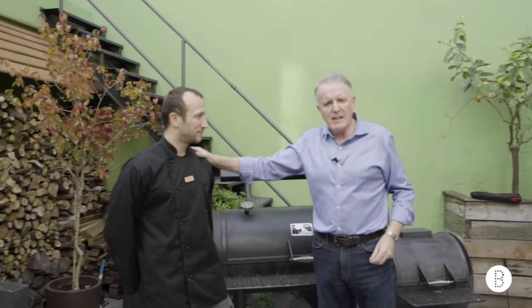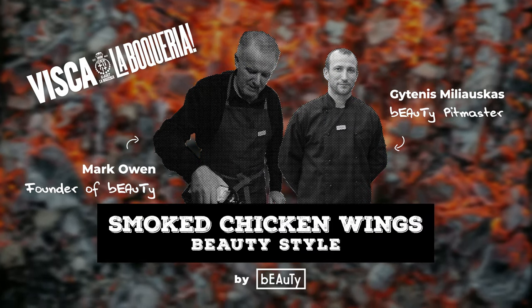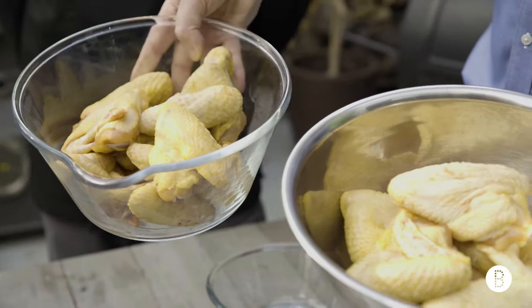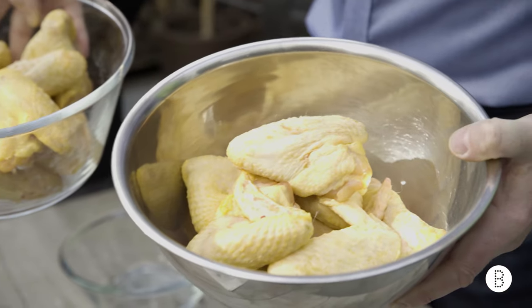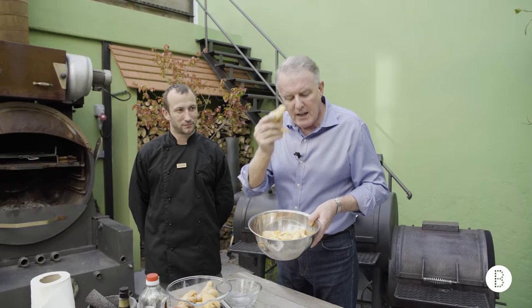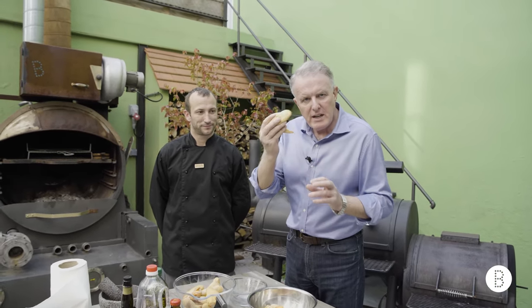Today I've been very lucky that my friend David from Avanova in La Boqueria has brought me some gorgeous, really beautiful, chunky wings. These are really tasty and really fresh.